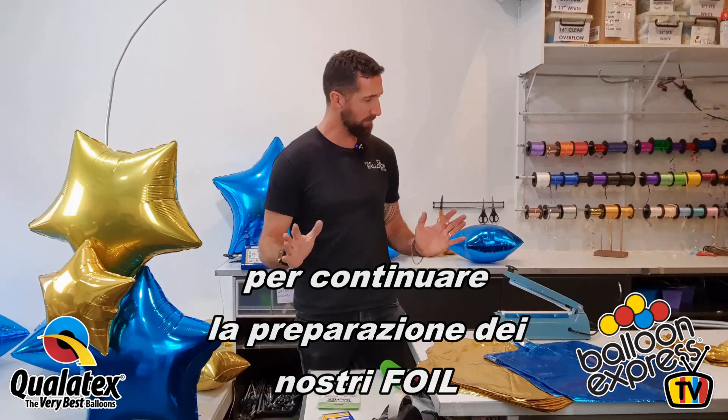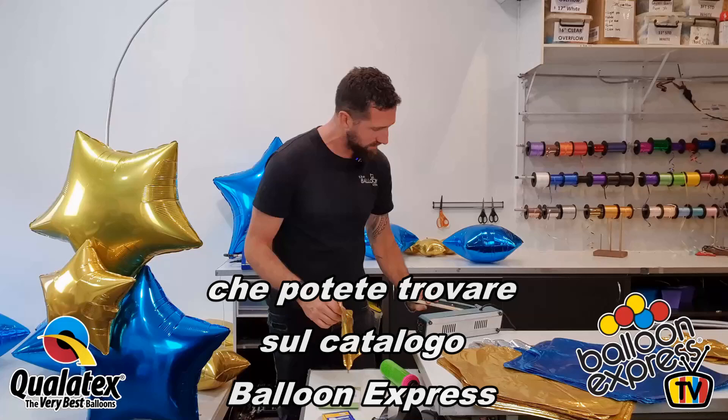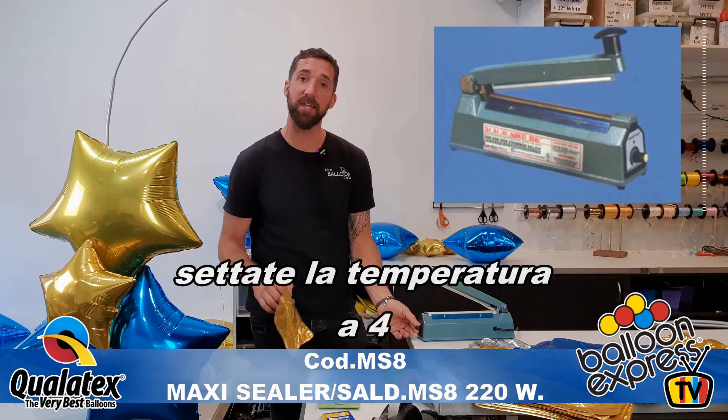When we go down to the nine-inch foils, we're using a heat sealer. The brand we use here we got from our Qualitex supplier. The temperature setting is at four — number four. I'm sure that might vary from place to place.